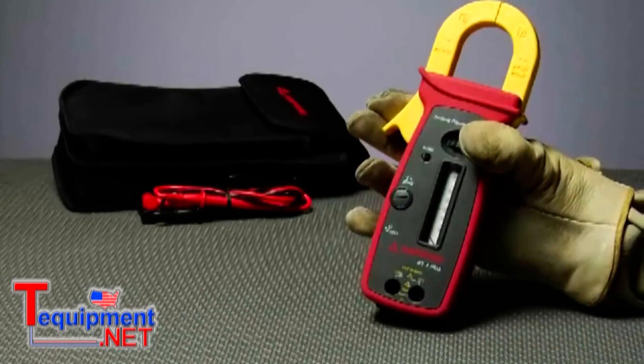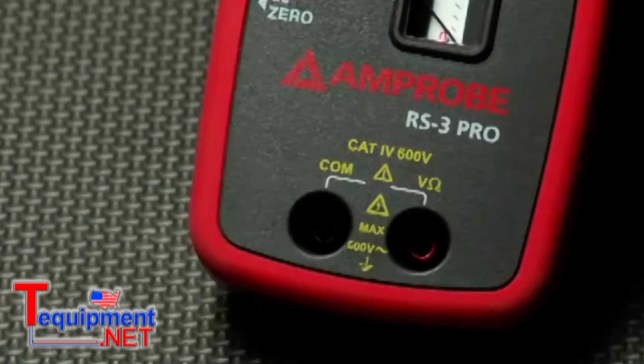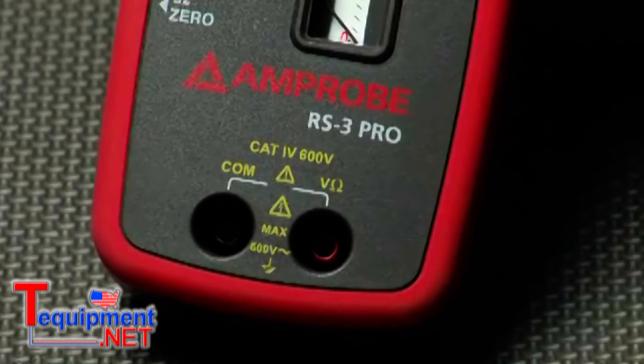It's generally wise to avoid extremes, but sometimes it can't be helped. For electrical extremists, I give you the RS3 Pro.